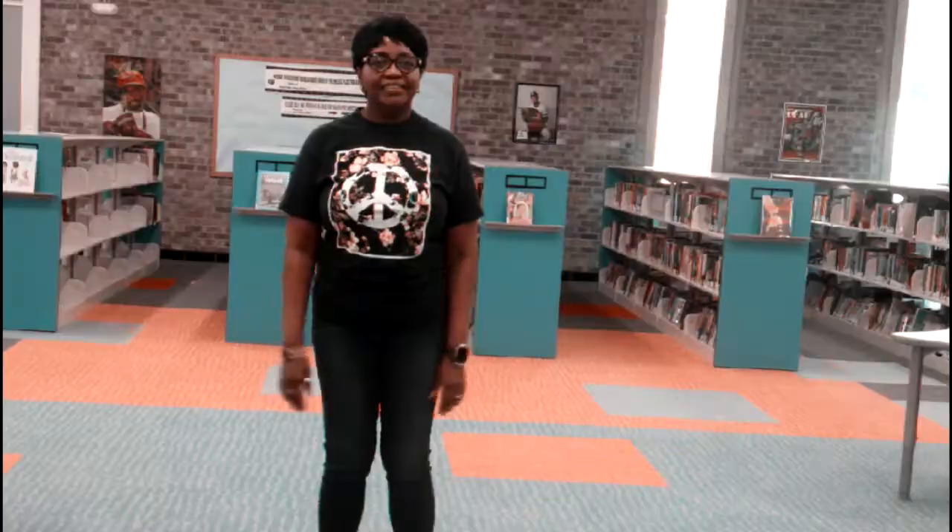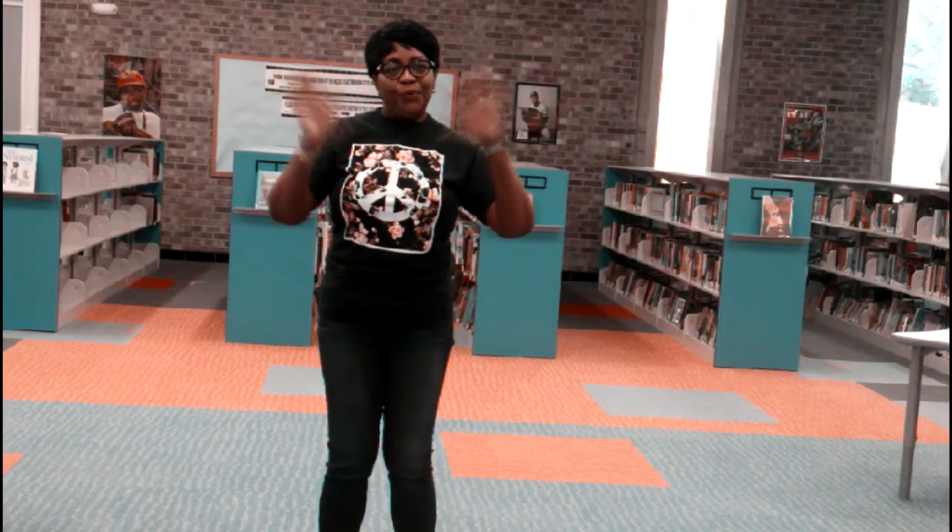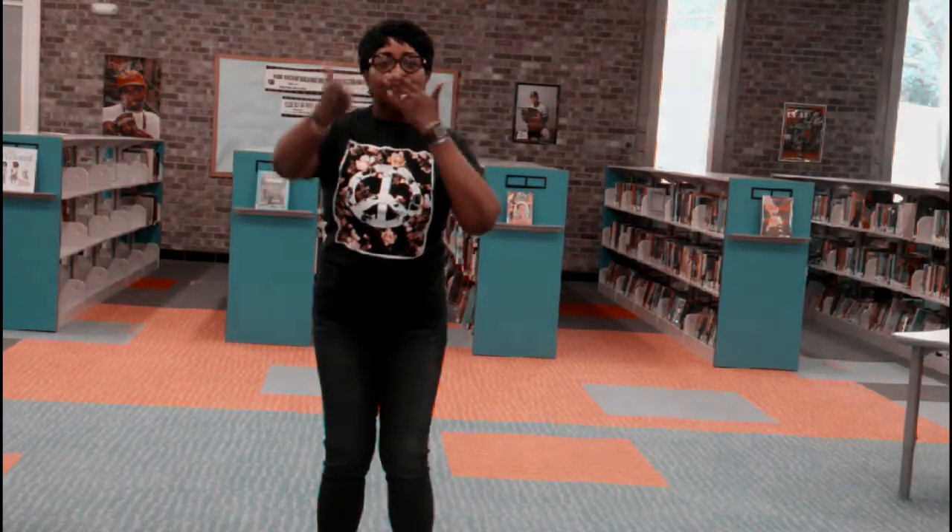Simon says wave goodbye. Thanks for watching Get Up and Move. We'll see you all next time. Thank you.